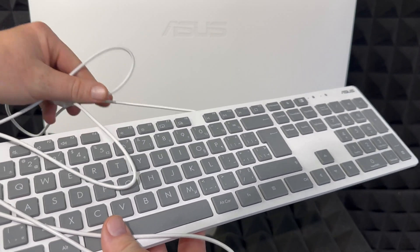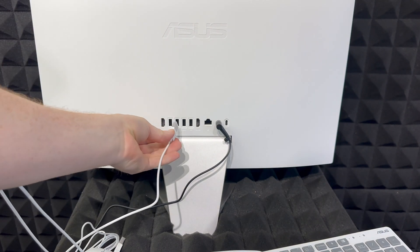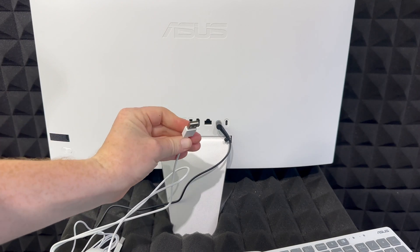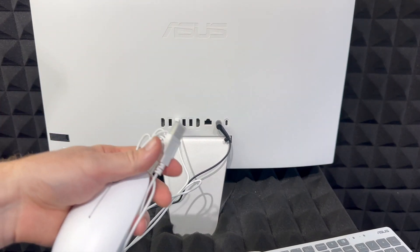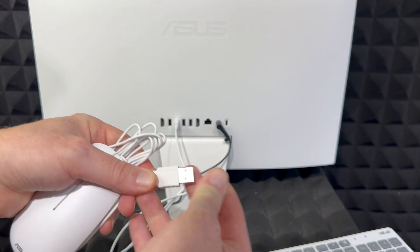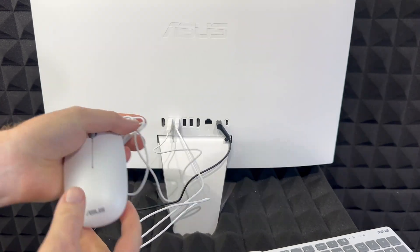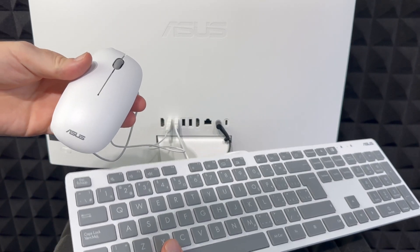Here's our keyboard. These are not wireless — they're wired — so we have to plug them in to our USB ports. They do come with something in the way, so just get it out of there. Same goes with the mouse — just take this off and plug it in.